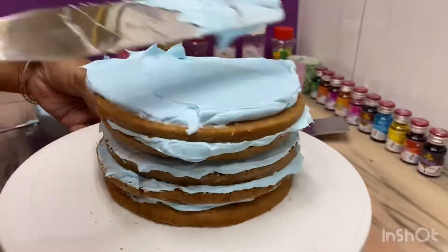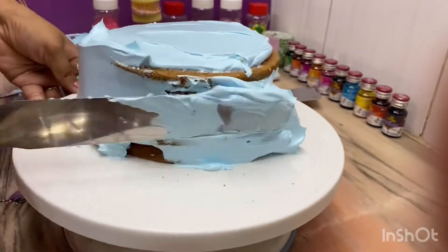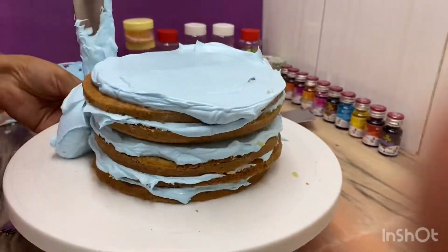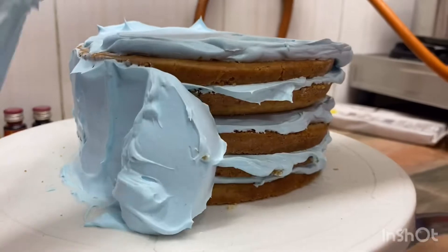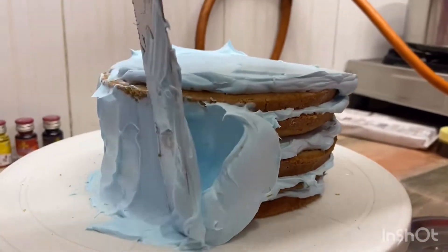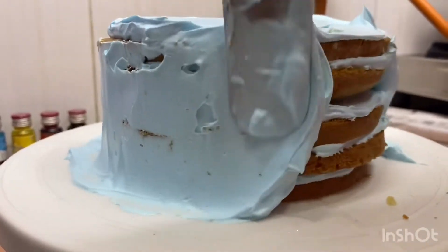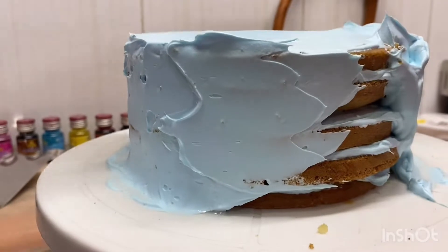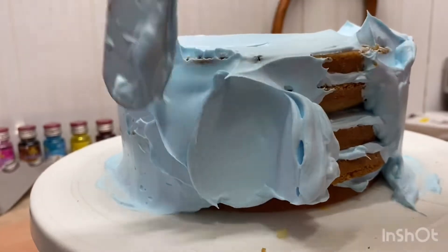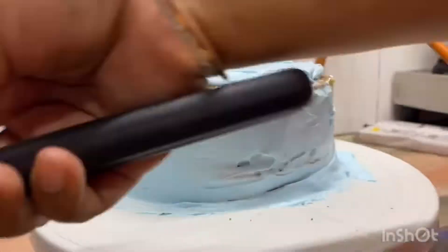Now we cover this cake. On the sponge, the sugar syrup is a very important process because it keeps the cake moist and soft. If you don't put it, it will dry out. We cover the whole cake with whipped cream. If you don't know how to make whipped cream, I will show you in a second video.